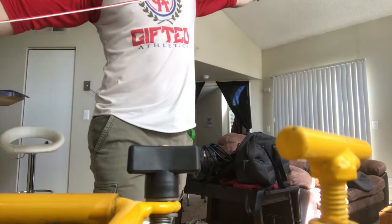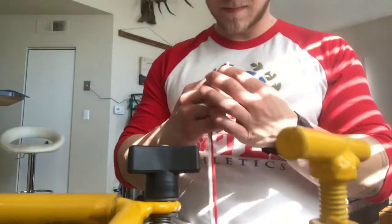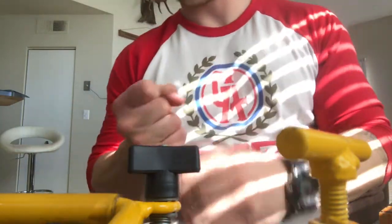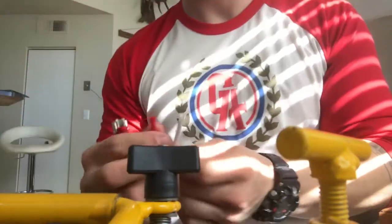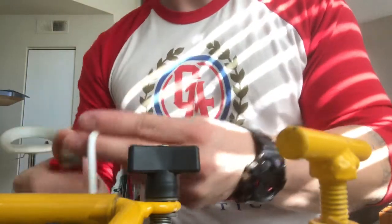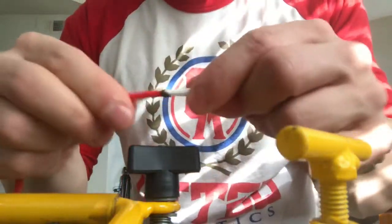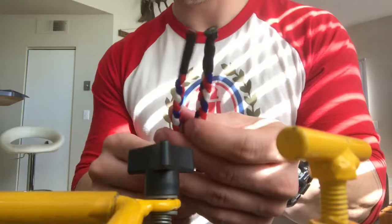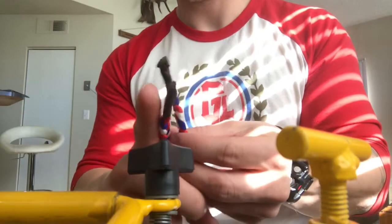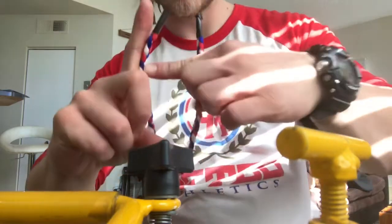For this part you'll need about six feet of cord in two different colors. Melt the ends together. We're going to start our secondary braid about three inches from the end of the braided strap.